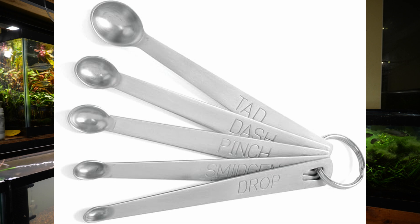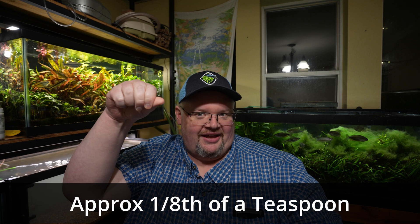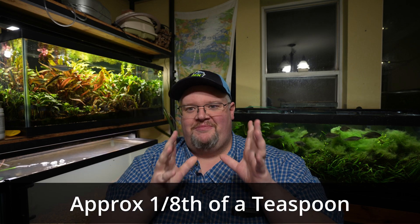For those used to the small measuring spoons — pinch, dash, smidgen — I have been dosing a pinch perfectly leveled. So that's a measurement, not a guess. A pinch by measuring spoon daily. I will admit there are a few days I've missed because I've worked late, got home, was tired and forgot. However, for the most part, this tank has effectively had a pinch of this fish food every day.